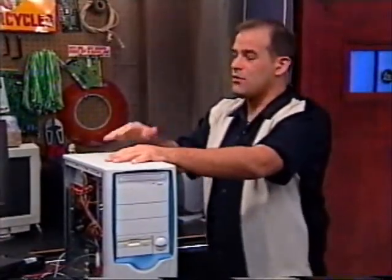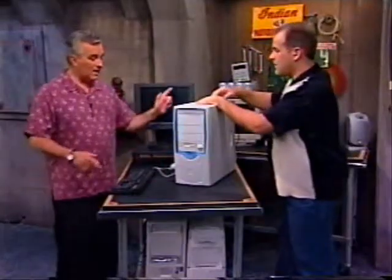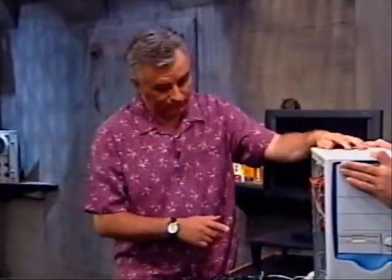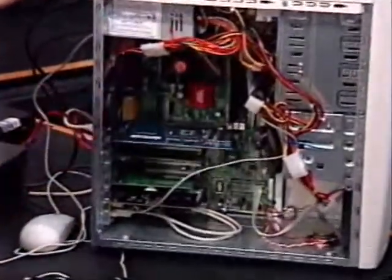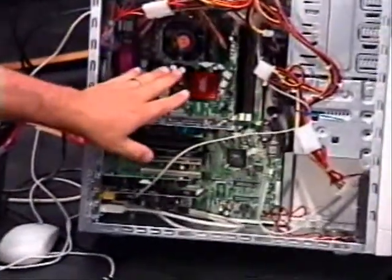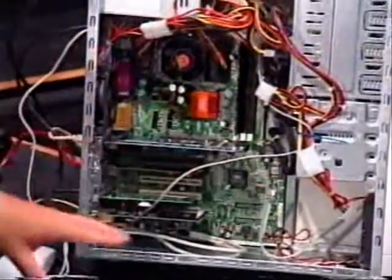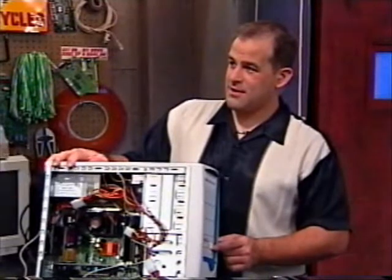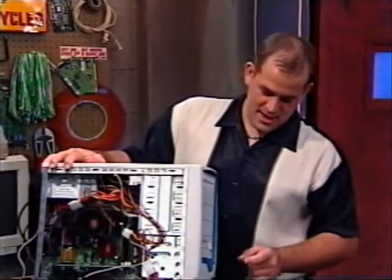If it doesn't start up immediately, we're going to do a little troubleshooting. I'm leaving the case open, and it's very important that you do the same, because the first thing I'm going to look at when I press the power button is to see if the fans are operating. If they're not, I'm going to turn it off right away — I'm not going to fry my processor. Make sure all the fans are operating. Let's press this power button. In three, two, one.